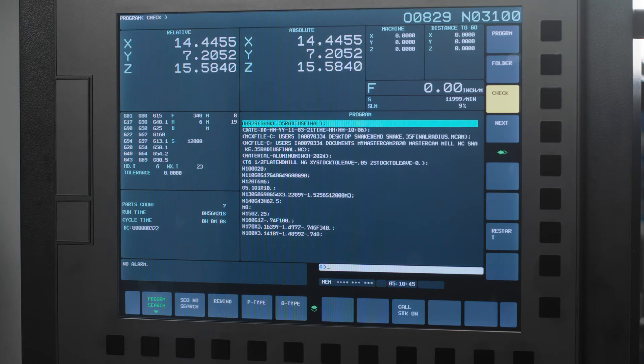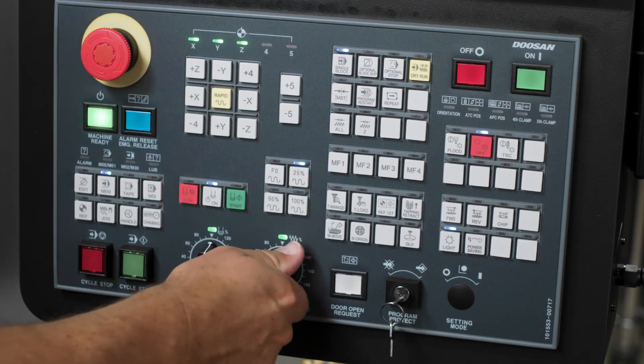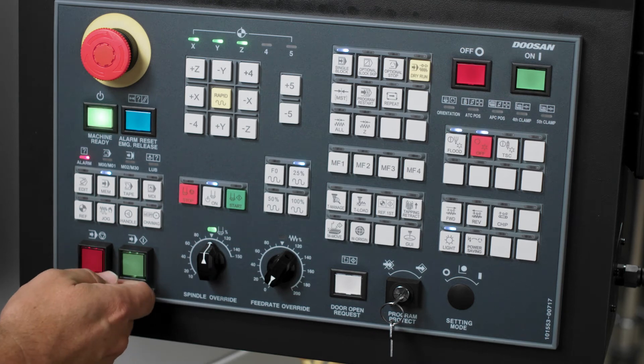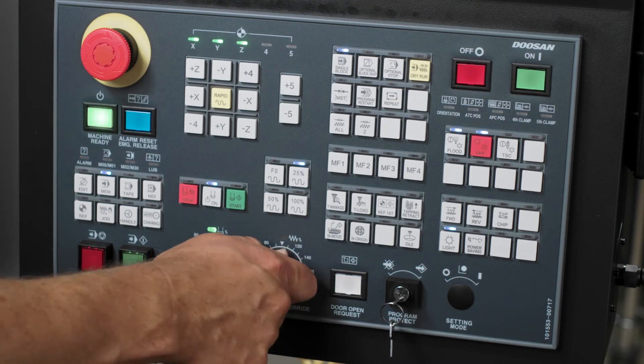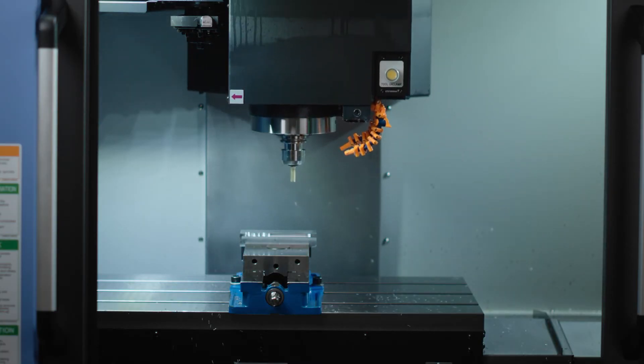Turn your rapid speed down to 0% or 25%, depending on which you're most comfortable with, and turn your feed rate override down to 0. Press the green cycle start button, and turn your feed rate override control up as the movement of the machine starts and the tool moves towards the beginning of its cut. Keep in mind, you want to restart your program in a manner that allows the tool to safely pick up where it left off — that place may be previous lines of code, and will rely on you as the expert to know which line to execute.